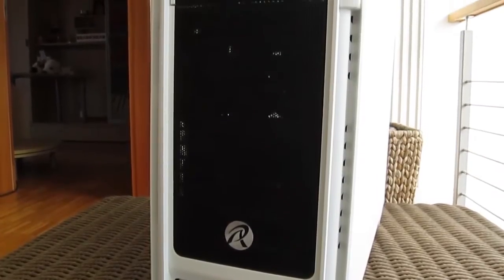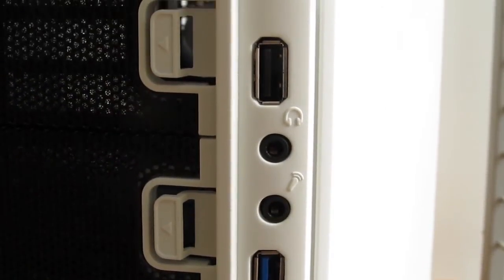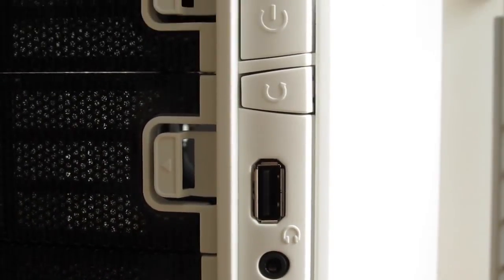On the right side, Rage Intex placed the usual front panel connections: one USB 2 and one USB 3 port, microphone and headphone jacks, power on and reset switches, and LED activity lights.